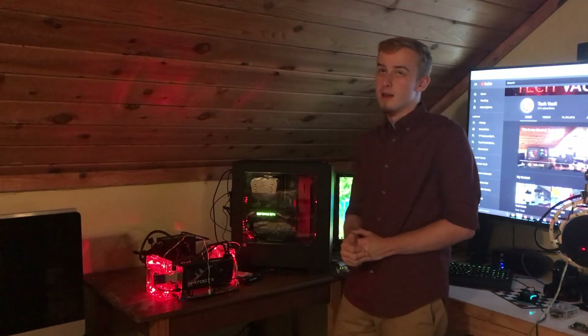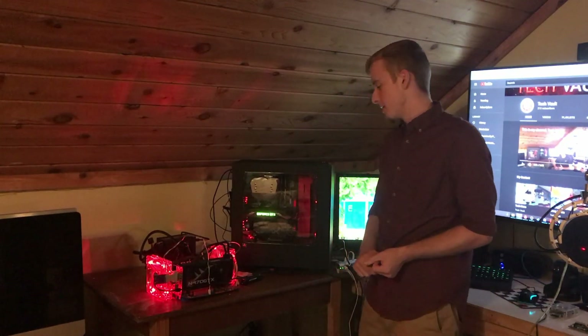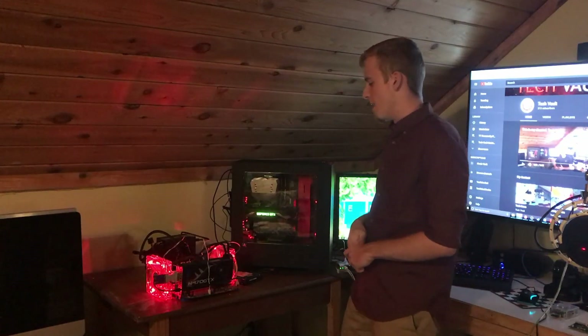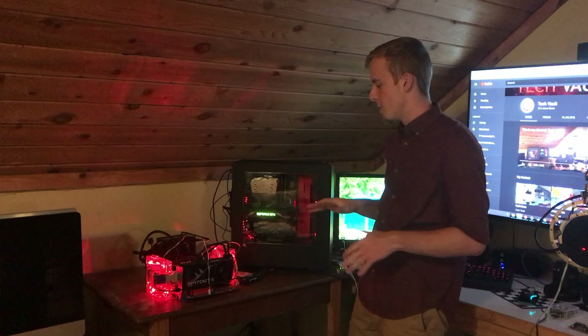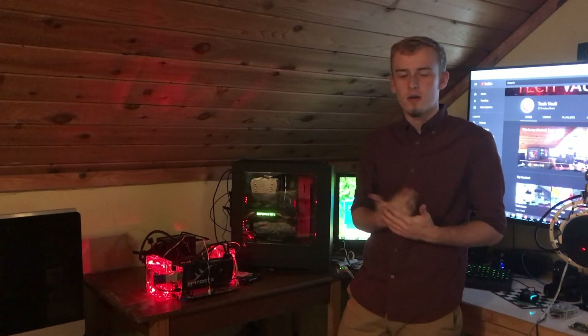The last video I did was the LEGO PC case — released two hours ago with about 300 views. That actually cooled insanely well. Everything was in it, and I saved it — it's sitting right behind here. I took it all apart and left it over there. I'm planning on saving it and putting it in the Hall of Fame if it goes really viral.